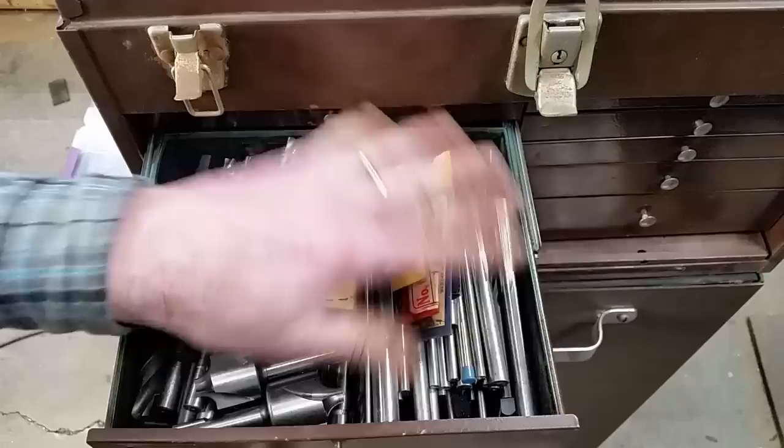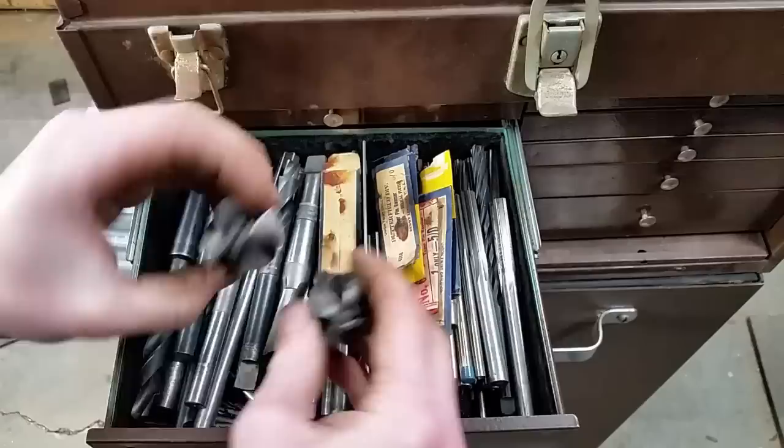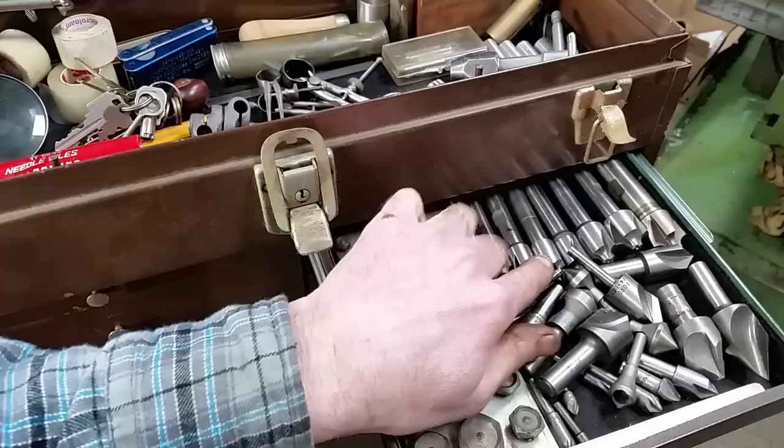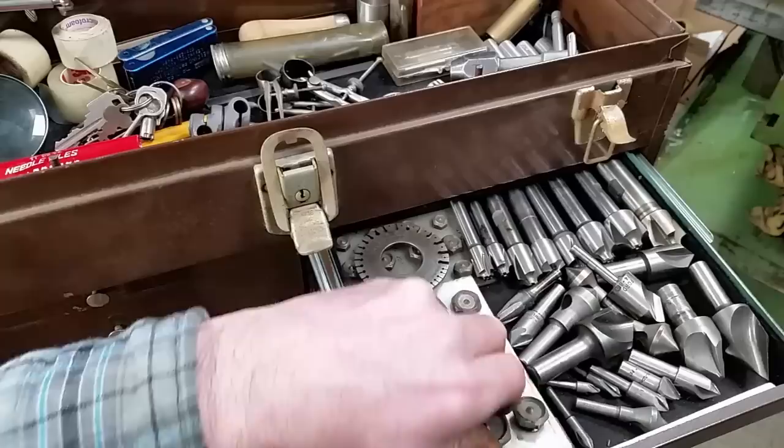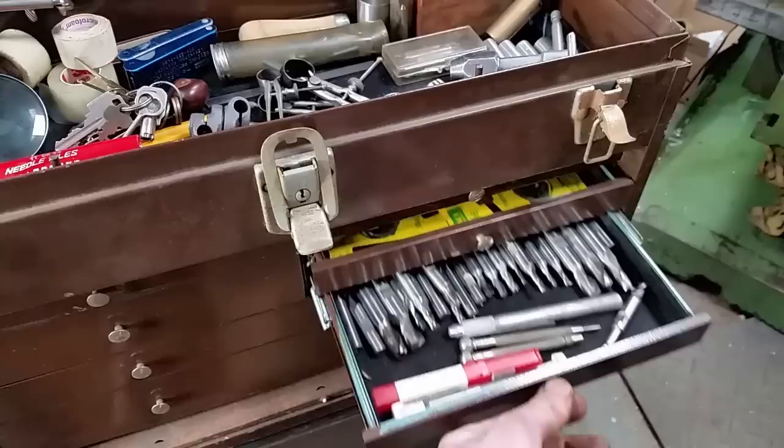Going down the drawer: some little tapered reamers, a number of reamers, regular reamers, random stuff. Some countersink drills. Wire gauge. Bunch more countersinks, even to the really small. These are transfer nuts, I believe that's what they are. Dies. End mills — those are all high speed steel.